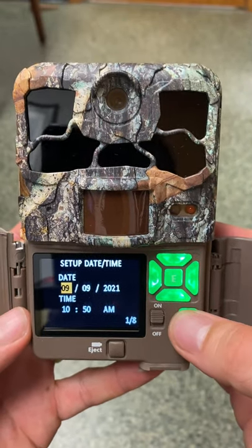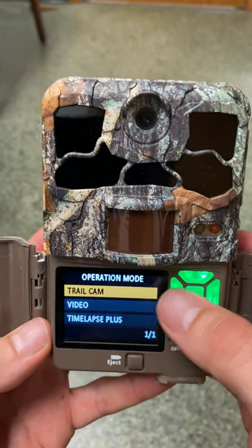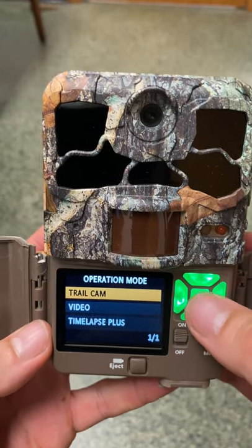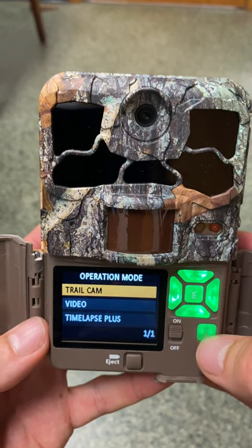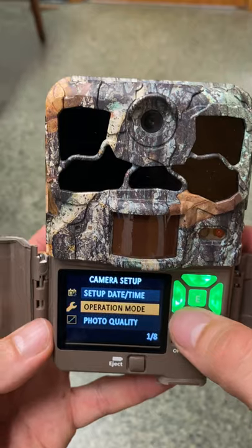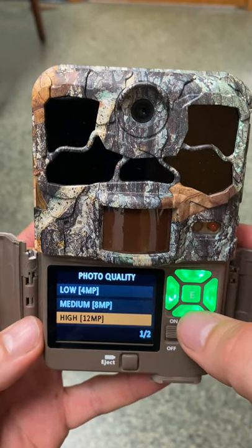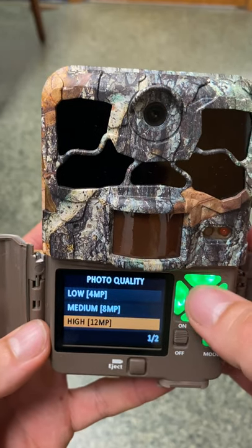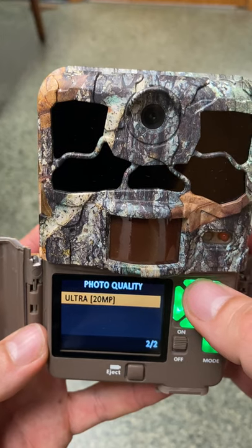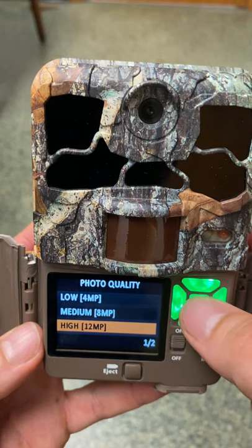We can press the mode button to hop out of date/time. Under operation mode, we want the camera to be in trail cam mode — it's already in trail cam mode, so we'll press enter to keep it there. For photo quality, we have four choices: low, medium, high, and ultra. We don't need ultra as those produce very large files, so we'll select high quality and hit enter.